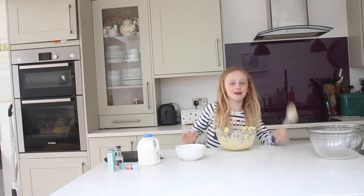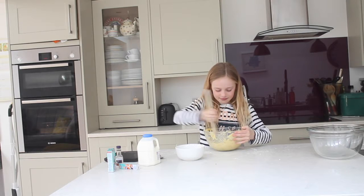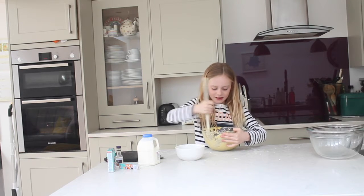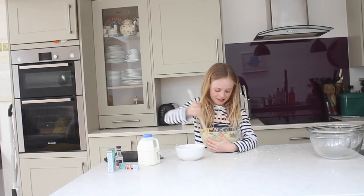I have to use my wooden spoon because some things have been happening with the whisk. It smells a little bit funny at first but I'll mix it over.